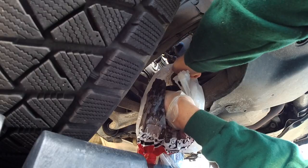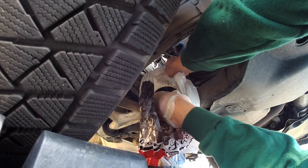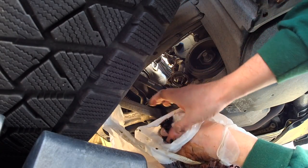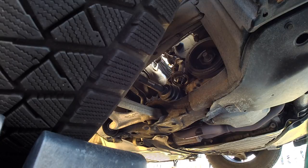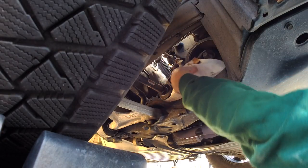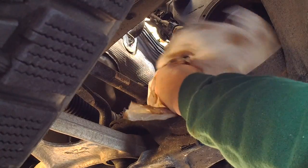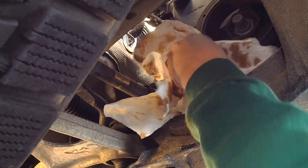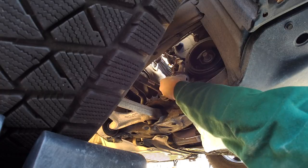Make sure the bag doesn't have any holes — do a blow test, blow it up like a balloon to check. I've had that happen before, so I check every single one now. Once you're done, it's really clean with no mess all over the chassis. All I have to do is take a paper towel and wipe down the filter mount, making sure there's no old gasket stuck to it — remove it if there is, because leaving it on can be dangerous. Always make sure it's clean, silver, and shiny before putting on the new filter.